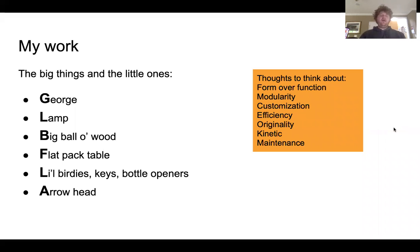My work consists of George, my lamp, a ball of wood, a flat pack table, some birds, keys, bottle openers, and an arrowhead.